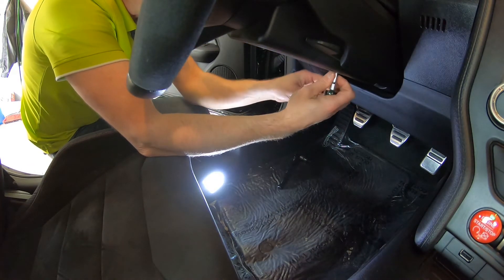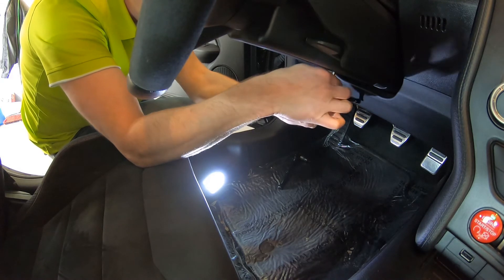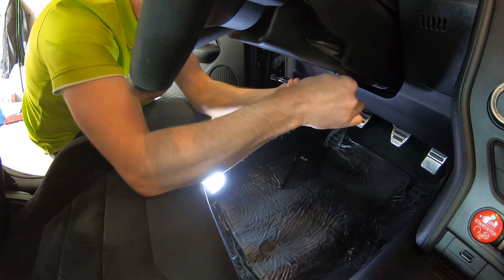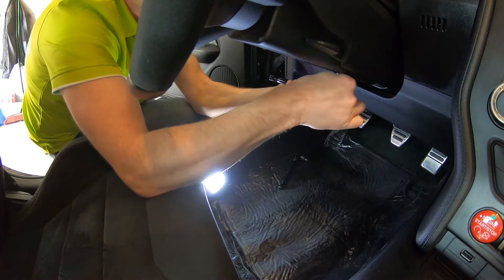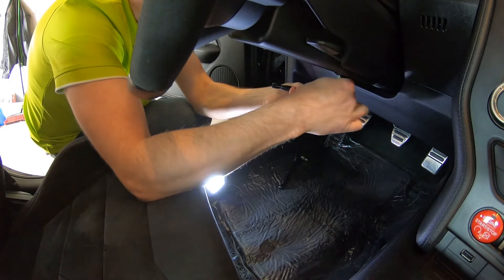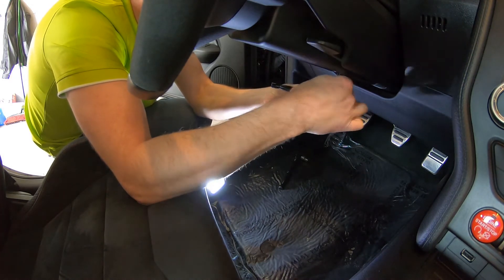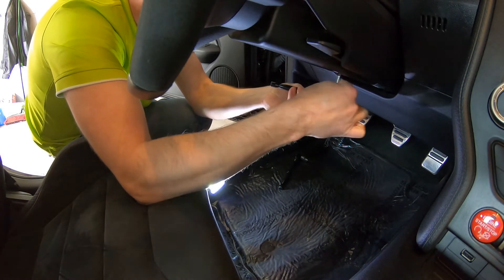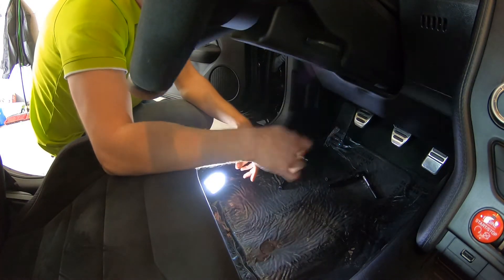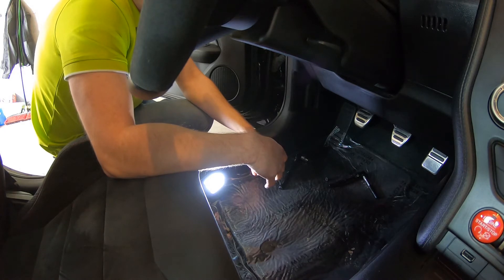I need an extension to get to this bolt — it's pretty far up there. The reason I'm replacing this switch is I don't have a warranty on this yet. I'm trying to get the Ford extended warranty, and to do that they have to send an inspector out to inspect the car. If the switch isn't working I'm pretty sure it's going to fail inspection, so I'm trying to get the switch working before he comes out so we can get a bumper-to-bumper warranty.